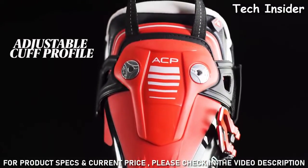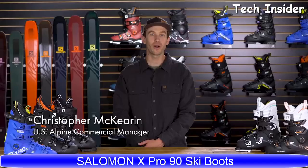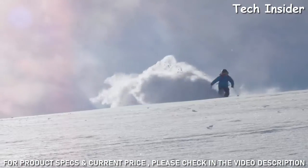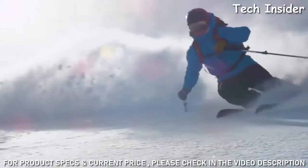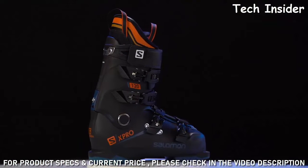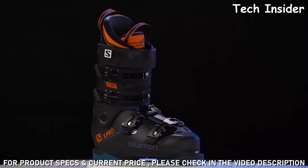The XPro is the world's number one boot for a reason: it fits amazingly out of the box, skis fantastic, is warm, easy to use, and lightweight. All of those factors have culminated in the successful story that is XPro. For 2018, it comes back with an improved fit with an all-new liner that improves initial fit, makes the boot easier to get on, and improves the lifespan.